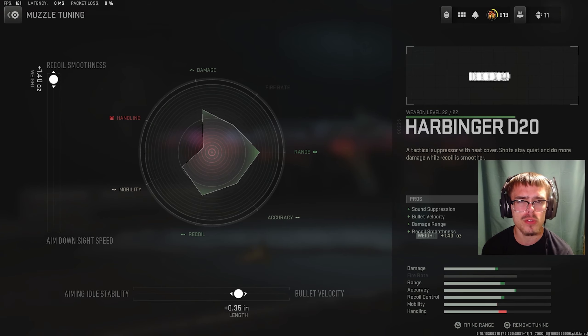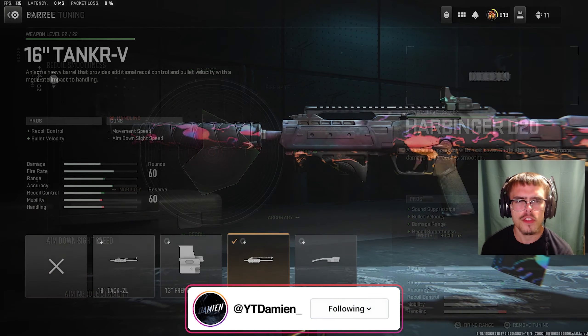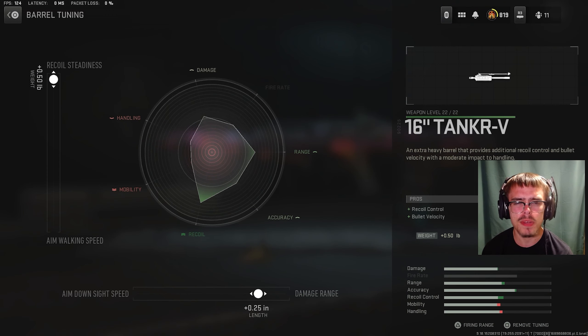In today's video, I have a 38-kill gameplay with the Tempest Razorback on Vondel Park. Before I get into the class setup running in today's gameplay, make sure to leave a like on the video, subscribe to the channel with the notification bell on so you don't miss a future upload. Alright, let's get into the class setup.